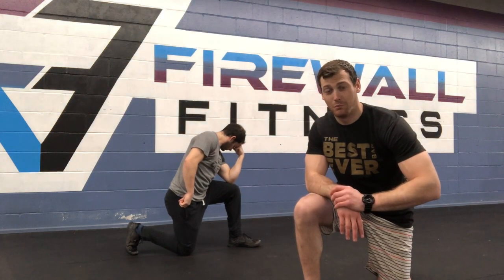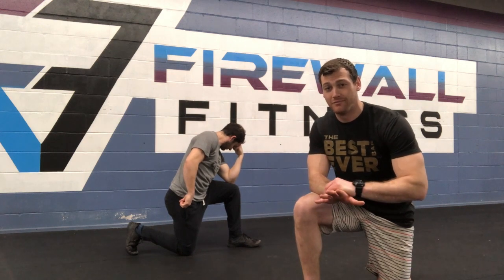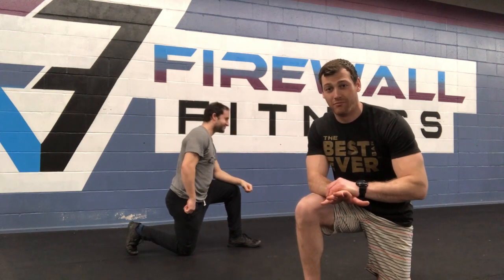This is it. We've made it. Hopefully by now Corona's gone and we're coming back to the gym. We're fit as heck because of these workouts, especially workout number 10, which we're gonna go over right now.